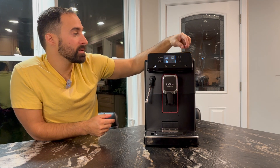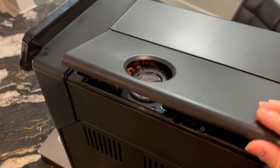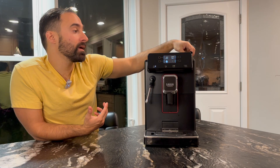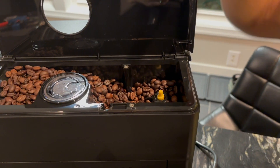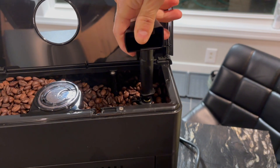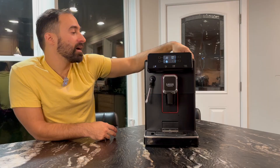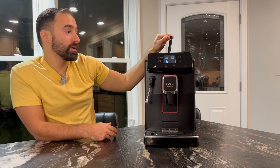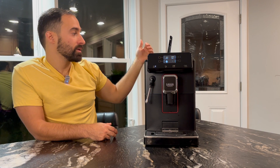Next pro is that there is dosing on here — you can do bypass dosing, so if you do decaf or something like that, it is nice to have. And then the grinder does have an adjuster, though I'll tell you why it's just a mention and not a real pro later. It does have a pretty decent water tank — pretty decently large, and you can access pouring it from pretty much every angle because it's pretty long.